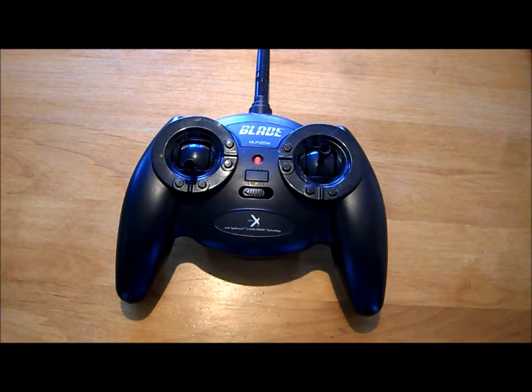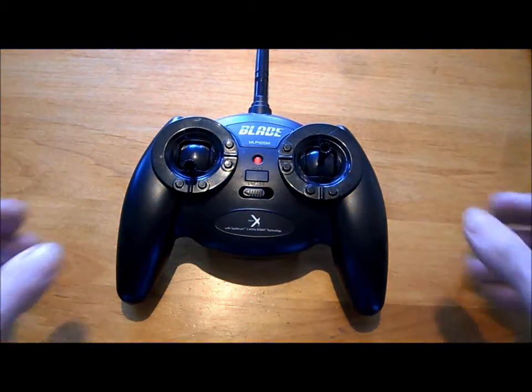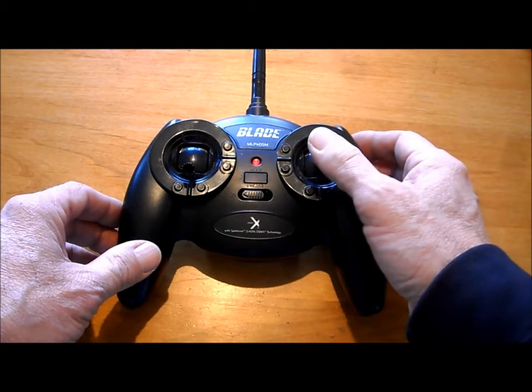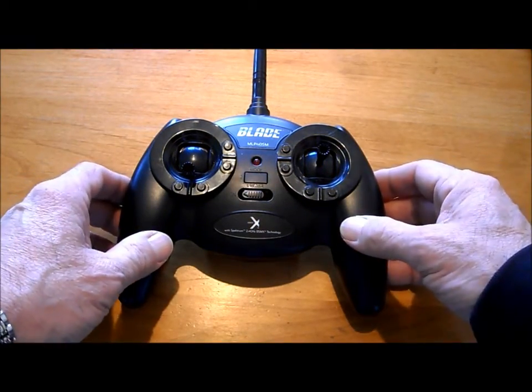This is already in high rate mode. That means when you go full left it's going to really go full left. For beginners you always want to start in low rate mode. That means if you move the stick a little bit it will respond much slower, giving you a lot more smooth control over the quad.